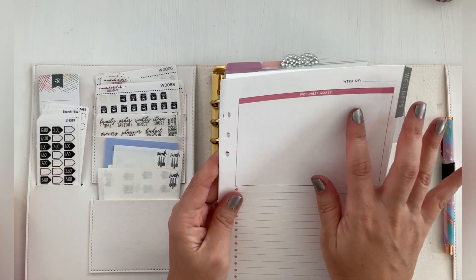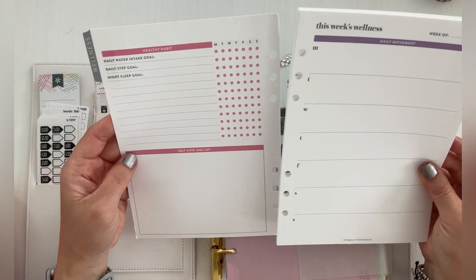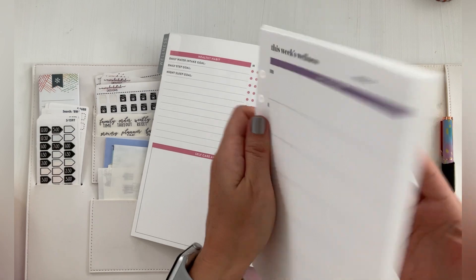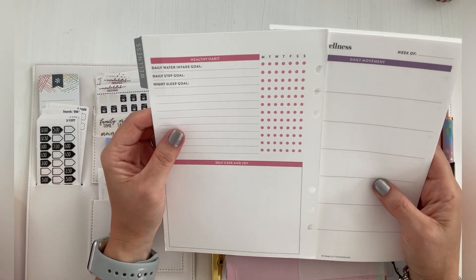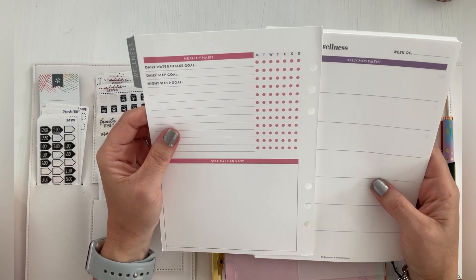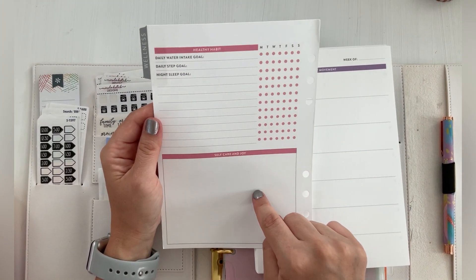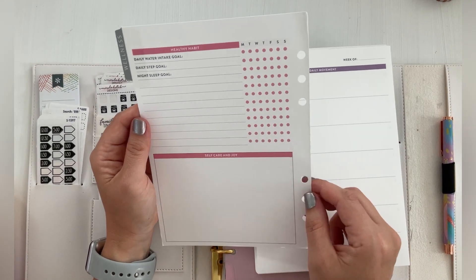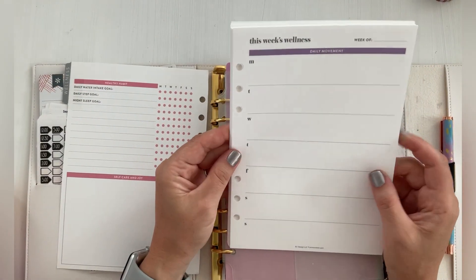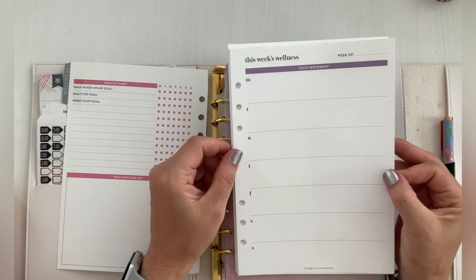So it says 'week of' and wellness goals, and then like a checklist. And it's different colors — it goes through the different colors just like the checklist inserts. On the back side it has healthy habits, daily water intake, daily steps, your goals, and then your sleep goals, and then you check them off. And then you can add extras, and then self-care and joy. And then here is a week at a glance of your daily movement. And this is all undated so you can start whenever.